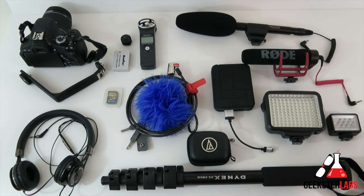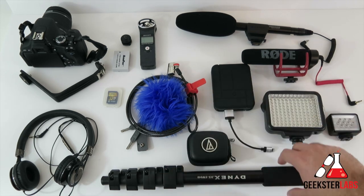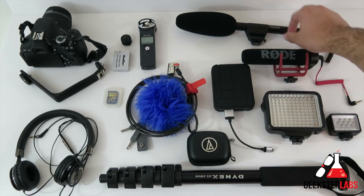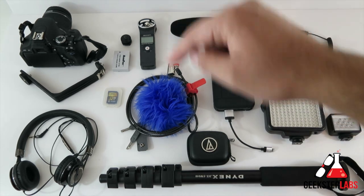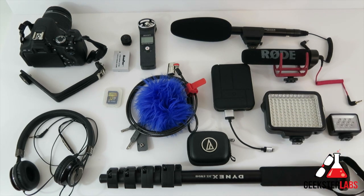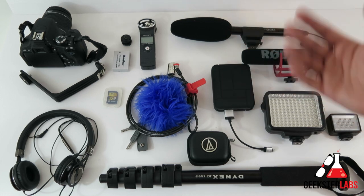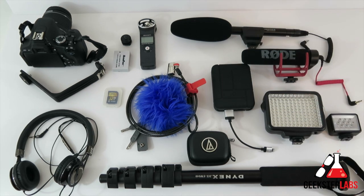Anyway guys, this is all my stuff right here. I'll leave these items up for a bit and put annotations on them, so if you want to see a review of any of these items, just click the picture and it'll take you straight to that review. And in the video description below I'll put links to where you can find all these things on Amazon. I've got to go finish packing my clothes!